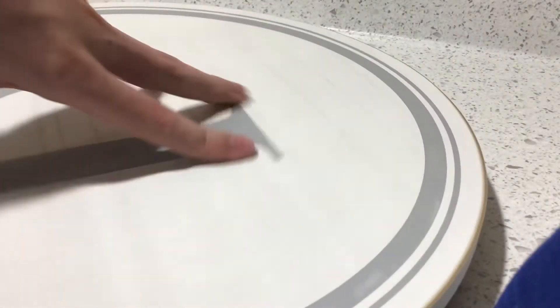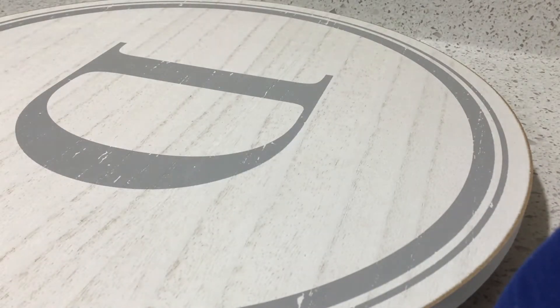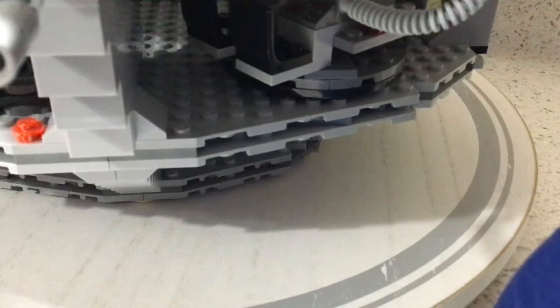Moving right along, here we have the LEGO Star Wars Death Star. I have it on this turntable here, which makes it easier to access all of the rooms. Let us bring out the Death Star.